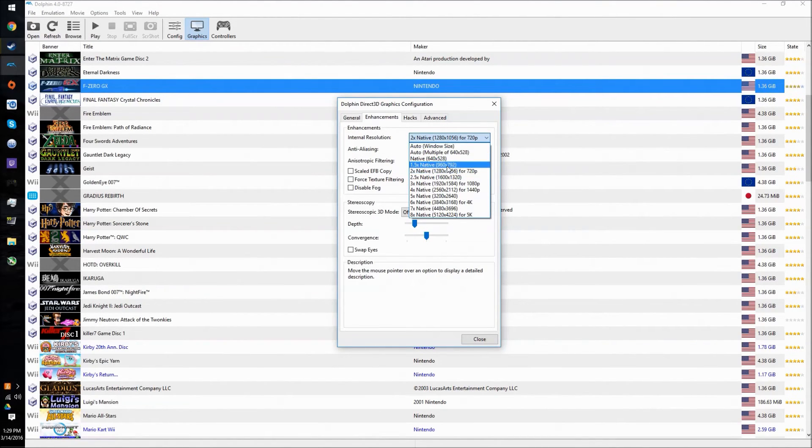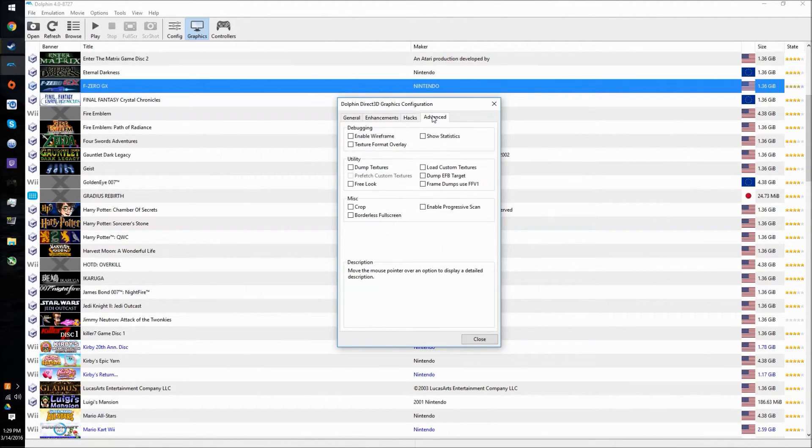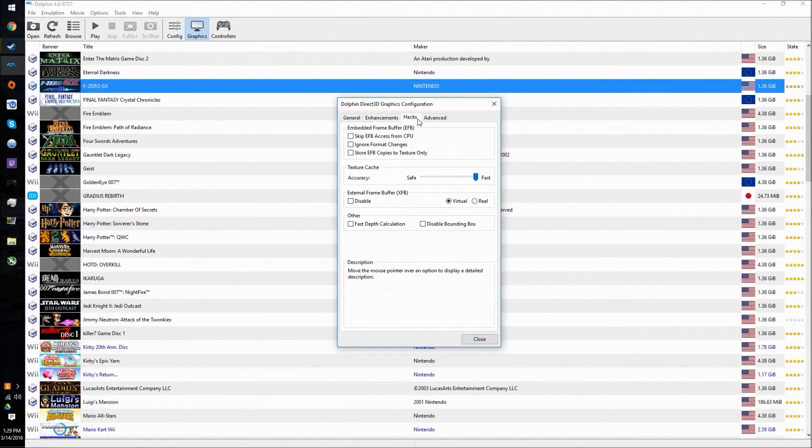We're going to be changing the resolution down to 1.5x native, or native, if need be. The whole point is just for it to be stable. The problem with Dolphin — and really with a lot of GameCube games — is that when the frame rate dips, the game slows down, and sometimes the audio is tied to that. So you hear hitching in the audio, and the audio just sounds like garbled garbage.